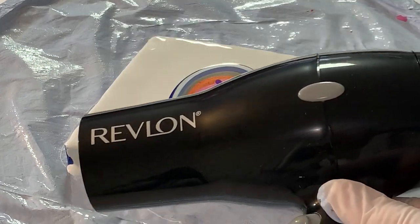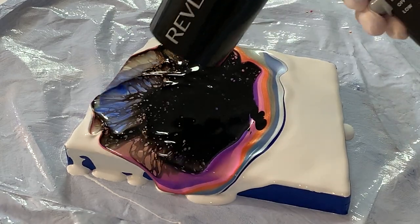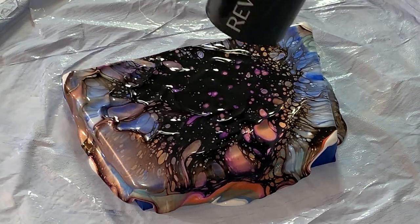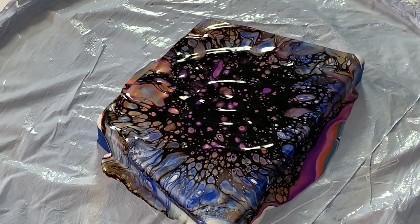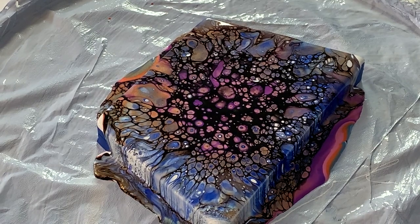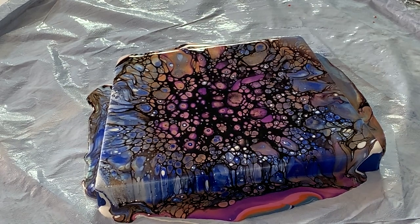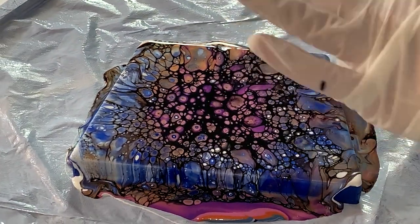I'll be using my new hair dryer today — high and cool. As an added bonus I'm gonna try something; it may turn out, it may not. I've got these little earring blanks right here. I'm going to take some of this paint off right here and put it over the tops of that. Let me get my palette knife and see how that works out, because I've got plenty of paint on here.